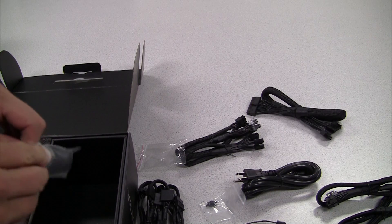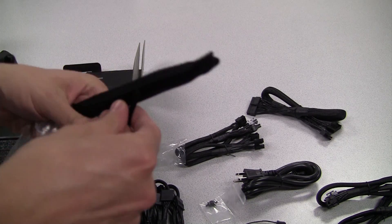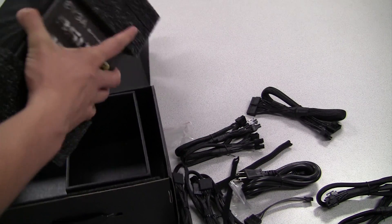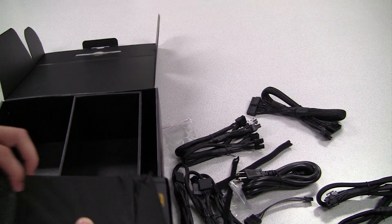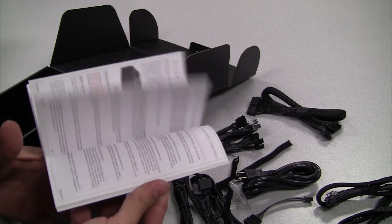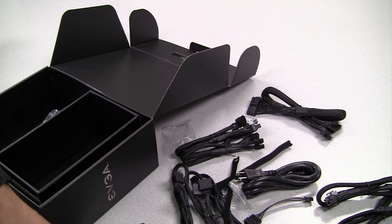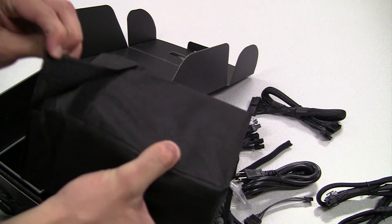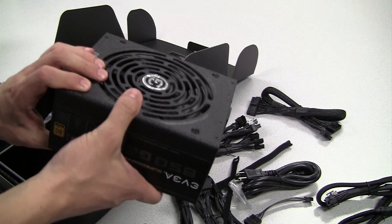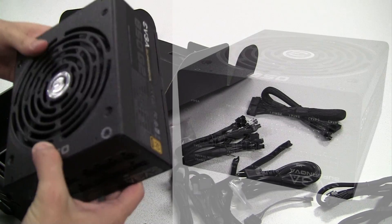Here we have a couple of tie wraps. These can keep your cables nice and tidy when you put it in your machine. Of course, having good cable management not only looks great but it's important to the airflow in your case. And here it is — the power supply itself. On top here we have a manual, which will tell you everything you need to get up and running. This is a fully modular design so you can pick and choose any cables that are needed — it really helps eliminate cable clutter.